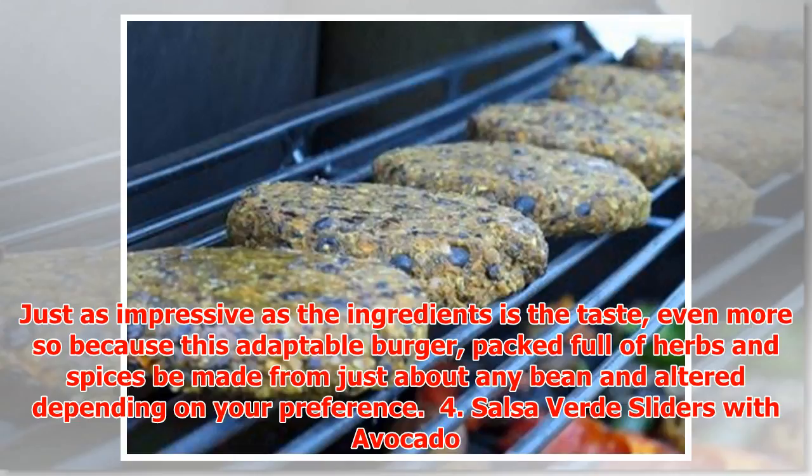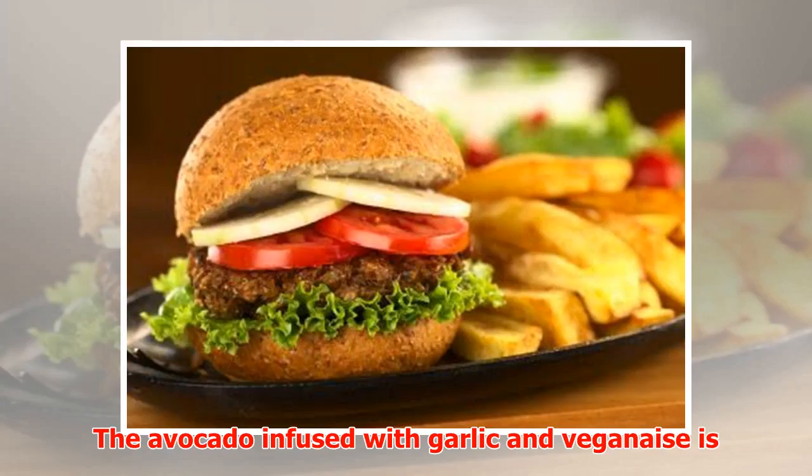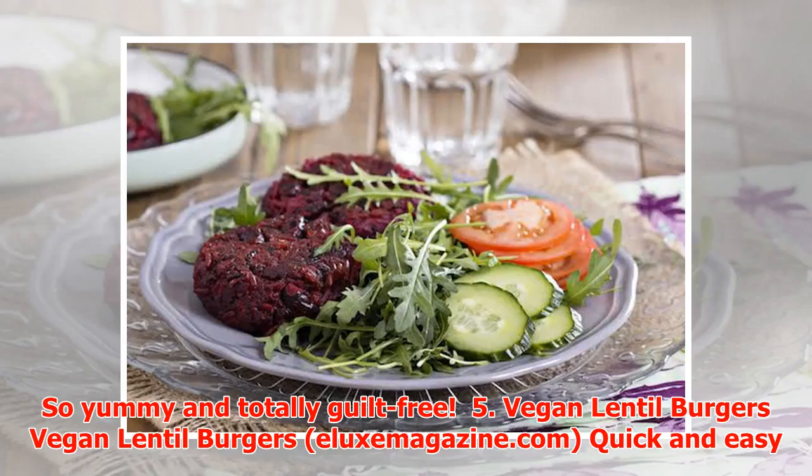Number four: Salsa Verde Sliders with Avocado Mayonnaise. This delicious burger from The Tolerant Vegan consists of carrots, spinach, black beans, bell pepper, and caramelized onions, combined with salted cornmeal and bread crumbs for stability, and salsa verde for maximum taste. The avocado infused with garlic and vegan mayo is the perfect topping for this mouth-watering creation — so yummy and totally guilt-free.